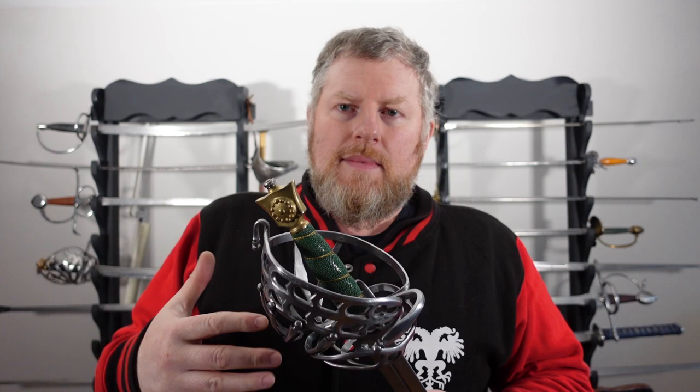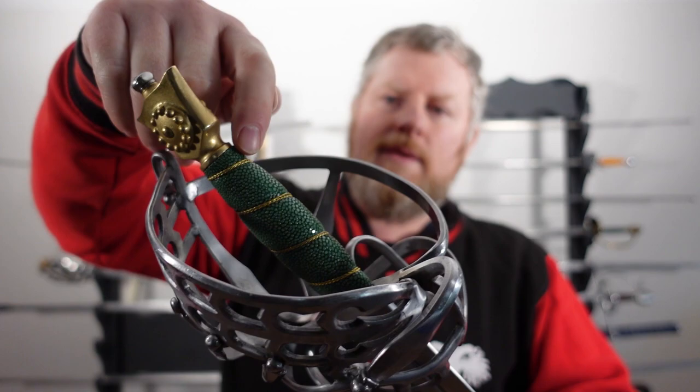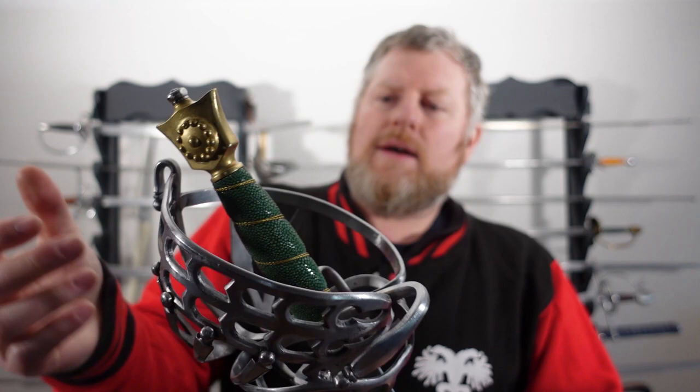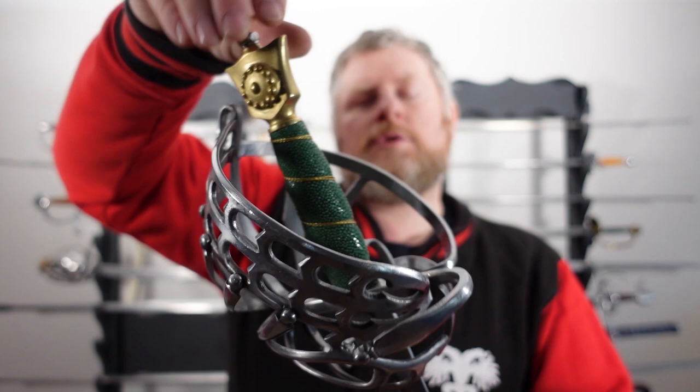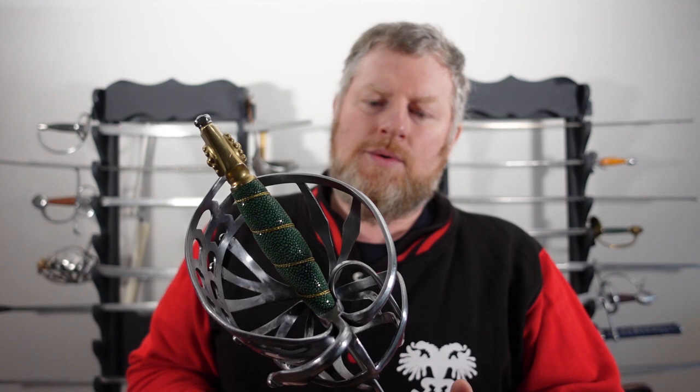You can also choose your grip. If you look at mine, I've gone for a green ray skin with extra gold wrap, so it looks really nice and feels great in the hand — really grippy, as you'd expect. The grip is also slightly flattened out, so it's not completely round, which I much prefer. Looking at my originals, they're usually even flatter than this, making it much easier to hold on to.